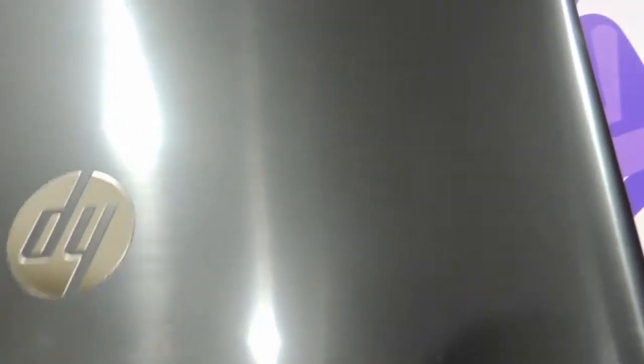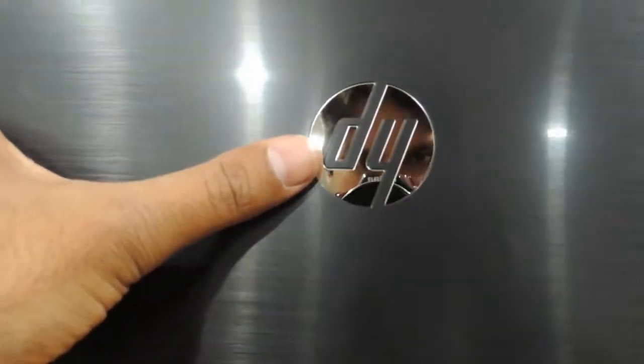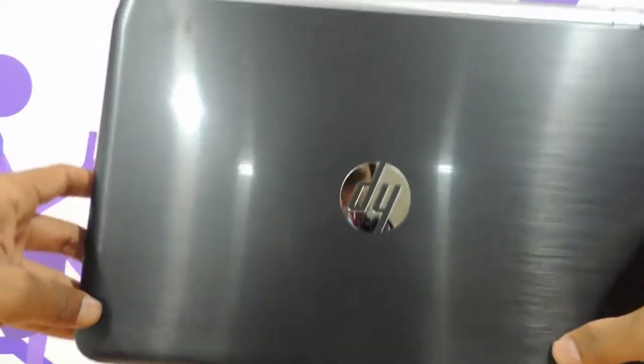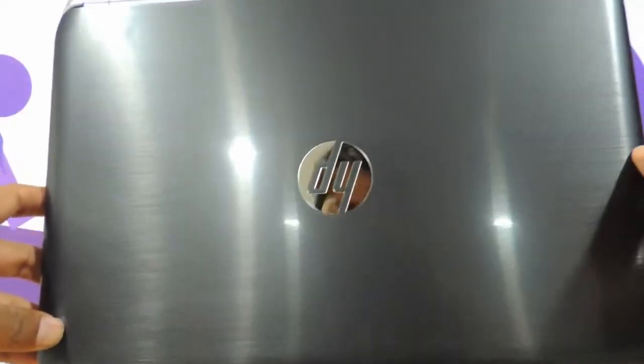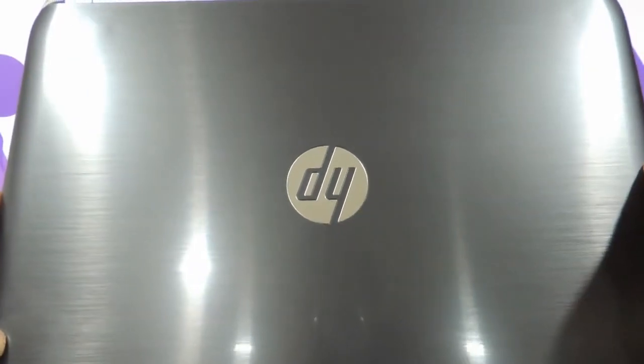As you can see, it has got this beautiful elegant metallic imprint all across. The HP logo is as usual pretty huge and really makes a mark, so it looks very elegant. It looks very handy actually because of its form factor of 14 inches.